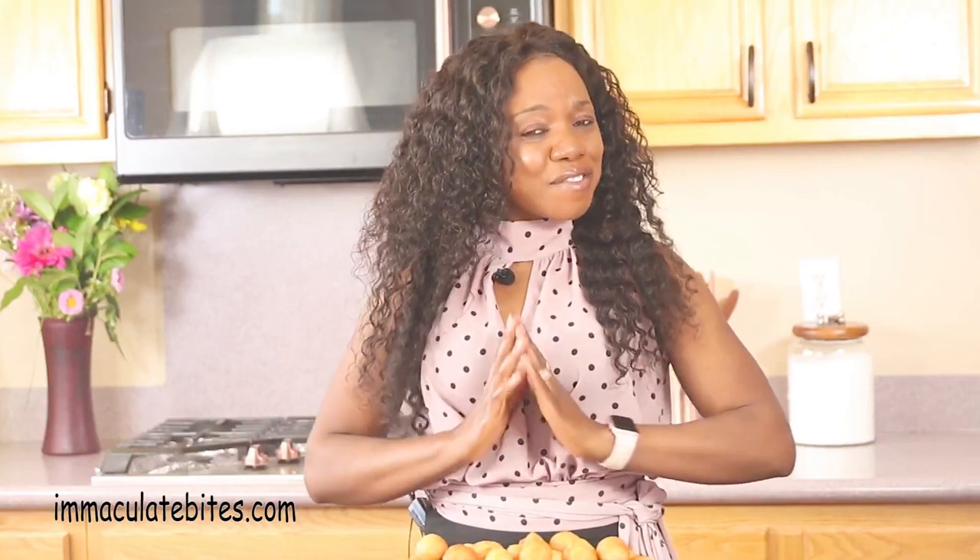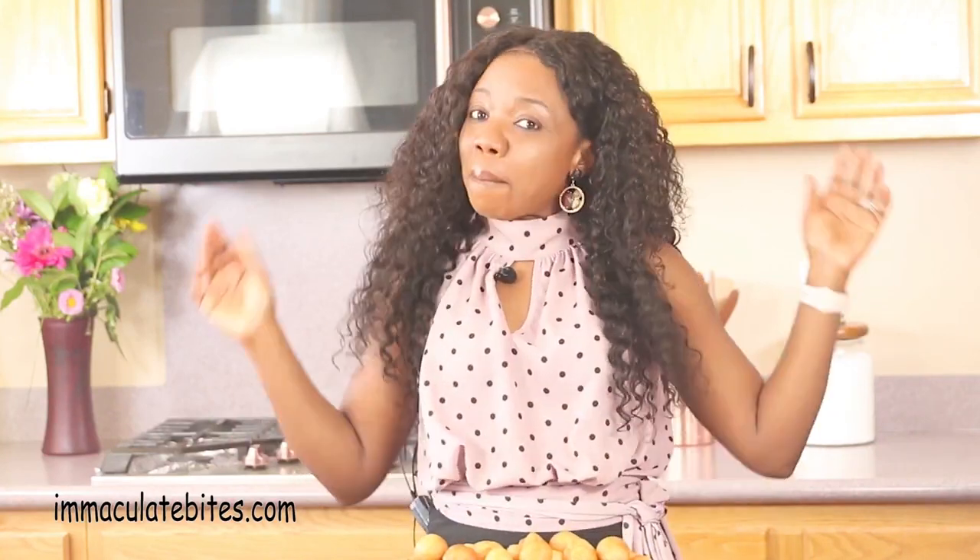This is so good. You need to try it. Thank you all for watching. I'm Emma from ImmaculateBites.com. If you enjoyed this video, give it a huge thumbs up, subscribe and share, and I'll see you in my next video. Bye for now.